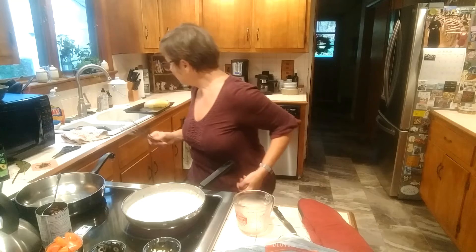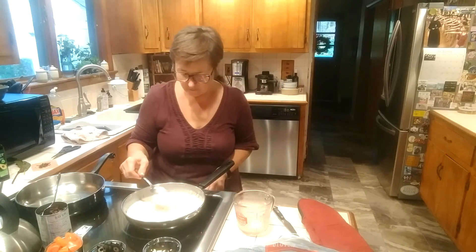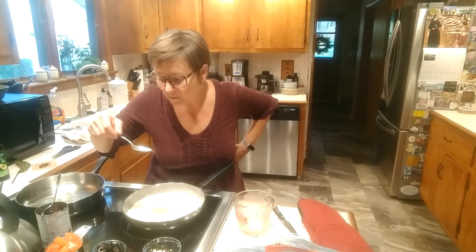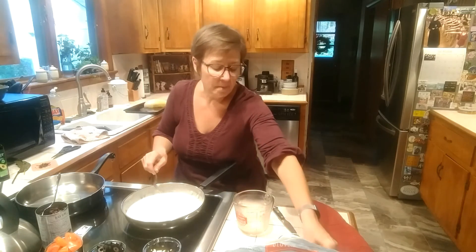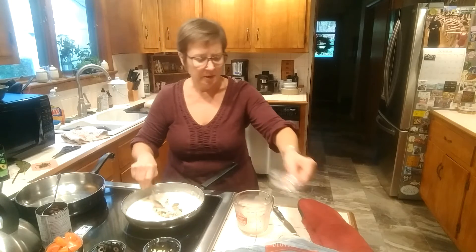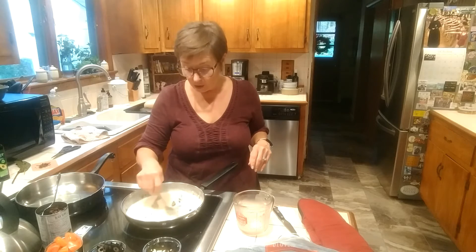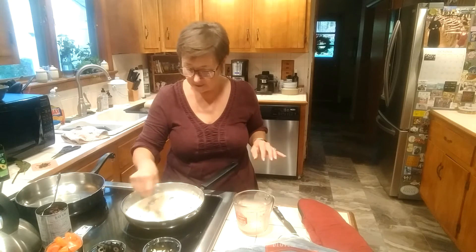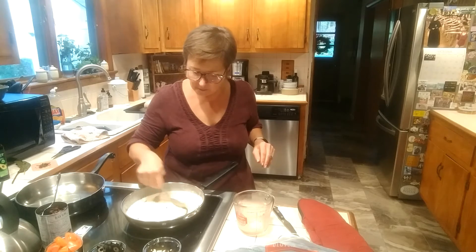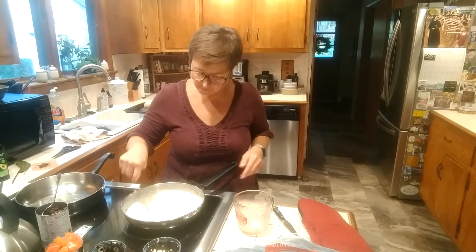Let's see what it tastes like. It tastes good. It needs a little salt, but I'm not even going to add any because I know my husband is going to add a whole lot of cheese to this. That actually looks pretty good. It is a little bit lumpy, but that is not the end of the world.